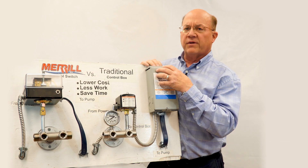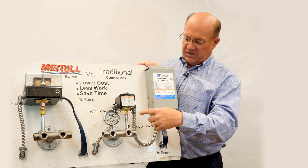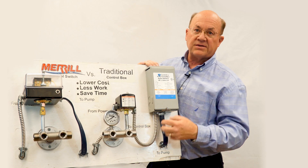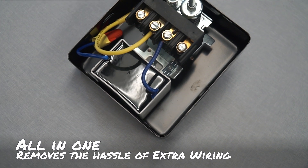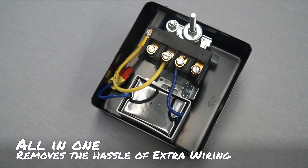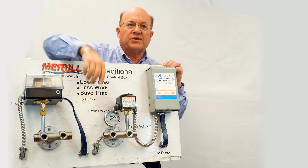With this traditional system on a three-wire pump, you have to mount the control box and do all this extra wiring from the switch to the box. Wouldn't it be easier to not have to mount this somewhere, run the wires back and forth, and put it all into one component? Now you don't have to — the power comes in and this end goes to the pump.